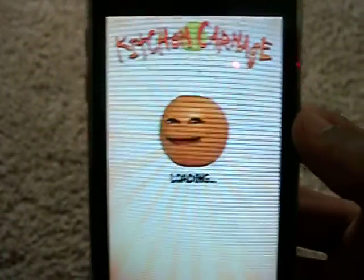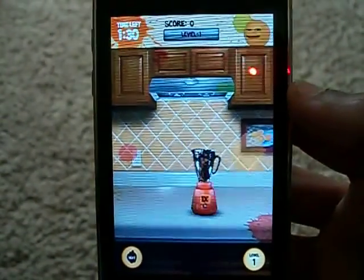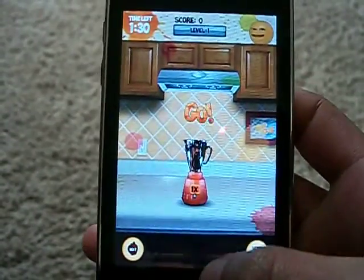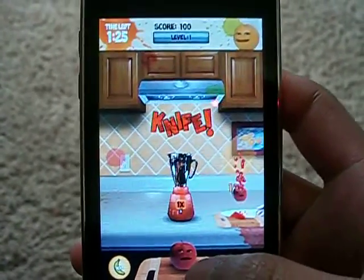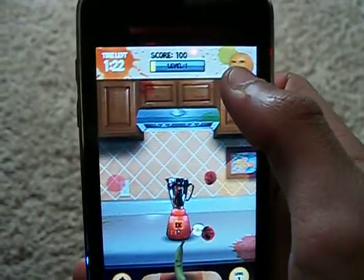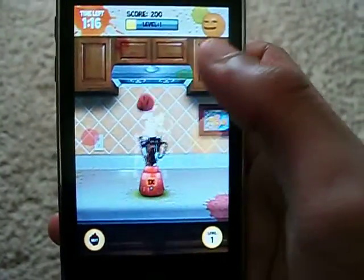So what you got is when the game starts — you got a blender, and you got some fruit, and you want to just get it inside the blender. You got your little Annoying Orange right there in the corner just talking about stuff, like narrating what you're doing, pretty much. Being a goofball.